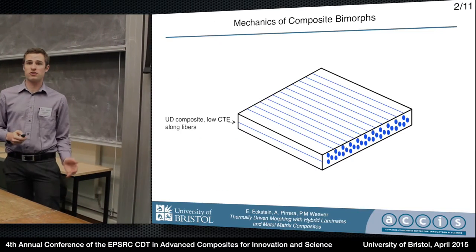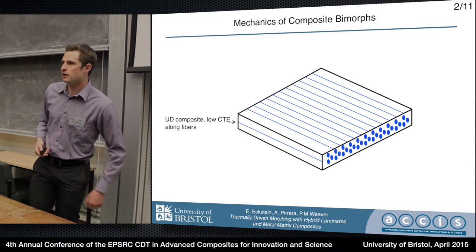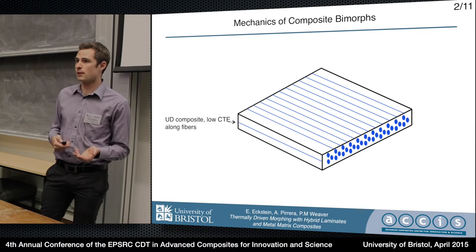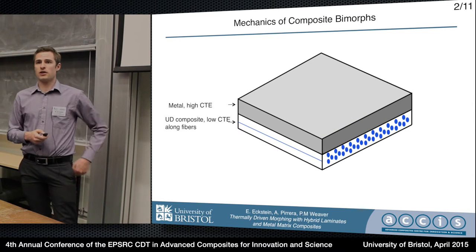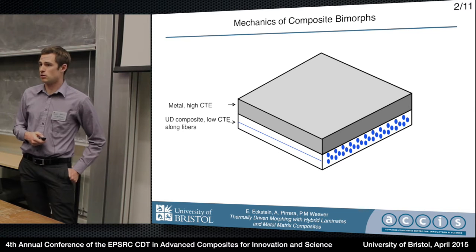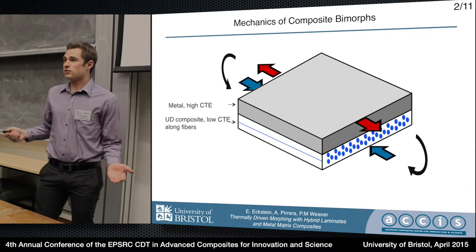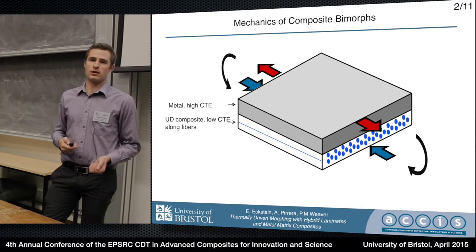The basic premise of my work is to get things to move when they change temperature — think fancy bi-metal strips. You start with a low expansion composite; carbon fiber and silicon carbide fibers are popular because they're stiff with a low thermal expansion coefficient, and then you laminate on top of that a high expansion metal. Most metals work pretty well, but stainless steel and aluminum are particularly good. The basic idea is that one expands more than the other upon temperature change, and you develop a thermal moment primarily along the fiber direction.